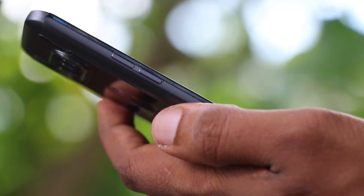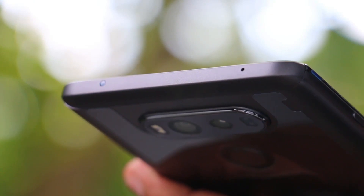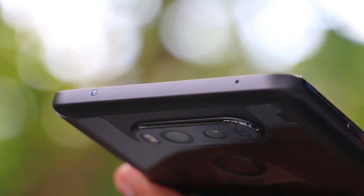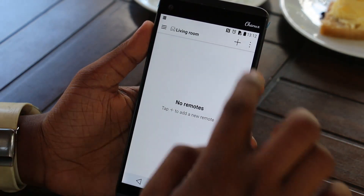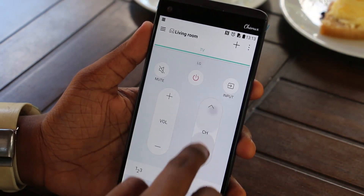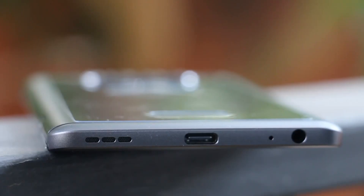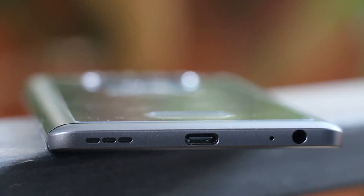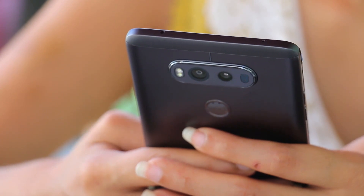For the mobile device, you can use the app to control and manage the device. You can control the phone remotely. You can use the main speaker, USB Type-C port, microphone, and 3.5mm headphone port.